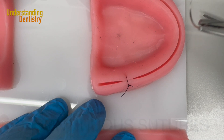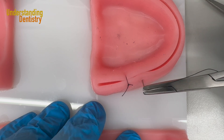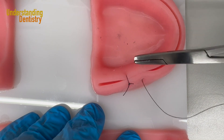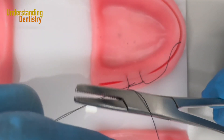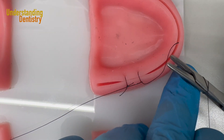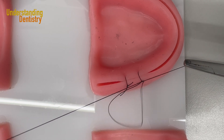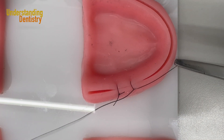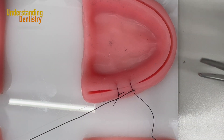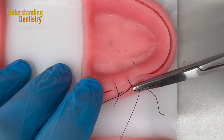For the continuous suture we are going to start with an interrupted suture. Again we do one single suture from buccal to lingual. I capture my needle again, lock the knot going the other way — counterclockwise. I hold the thread again and finish the suture. However, instead of cutting the suture I am going to continue as a continuous suturing procedure. I go from buccal to lingual.